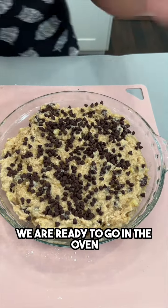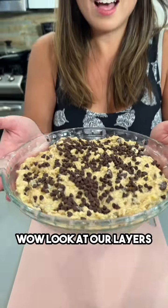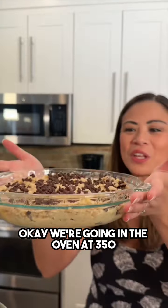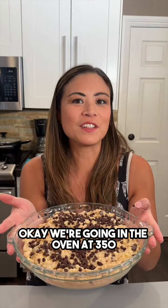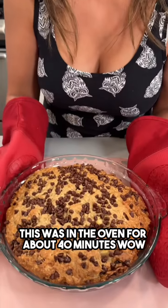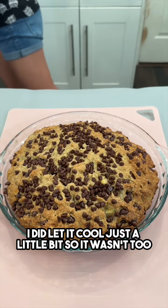We are ready to go in the oven. Look at the layers — the chocolate chips are peeking out at the bottom. We're going in at 350°F. It's ready — this was in the oven for about 40 minutes.